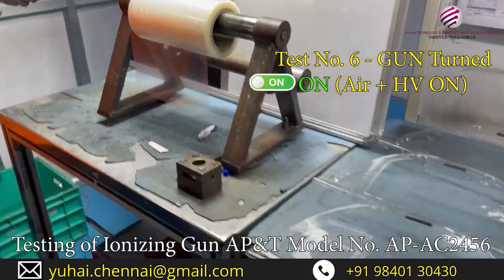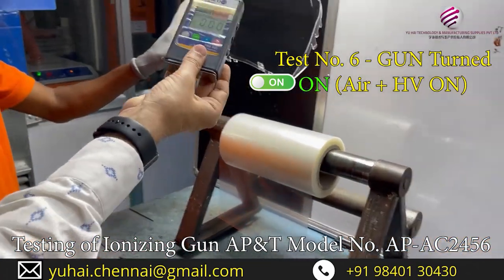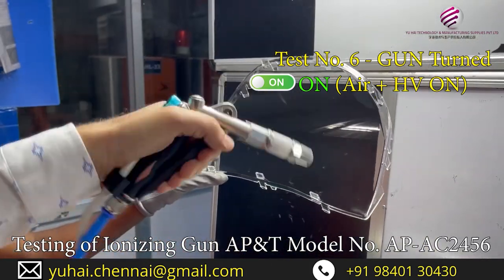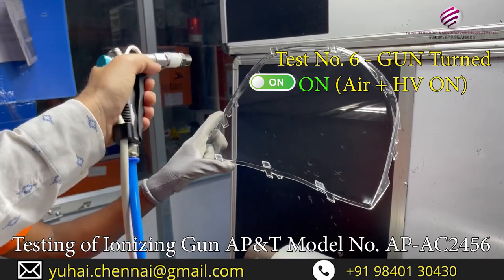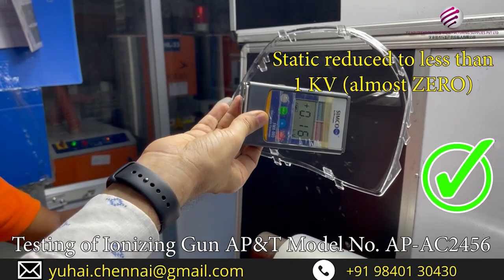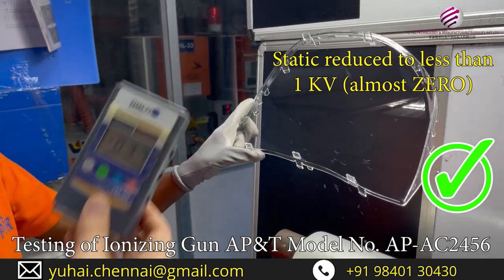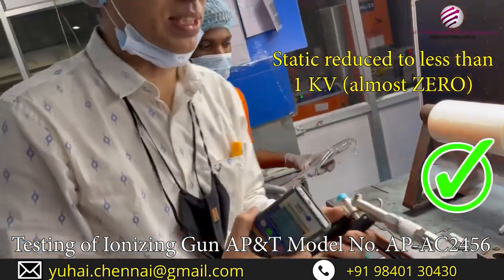We will take one more part. One new part — we will quickly see the reading. 11, 12 kV reading, positive charge. Gun powered on. Let us check now. There may be a little bit more we need — the airflow seems to be a little less. But as you can see, it is reduced. So this is the proof that the gun is working perfectly. We have done it in the on condition. Thank you for your support.